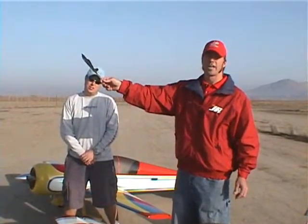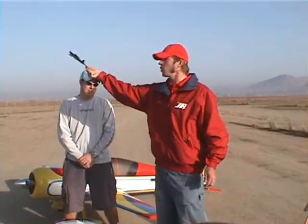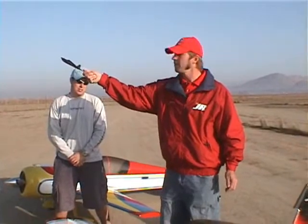We're going to talk about aileron differential next. What we're looking for is axial rolls. The way we're going to do that is point the airplane into the wind, pull up 45, hit right aileron, and let it roll. If the plane walks to the right, we're going to take out some down aileron. If the plane goes to the left, we're going to take out some up aileron. Pretty simple.